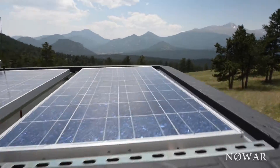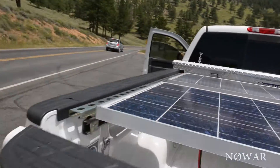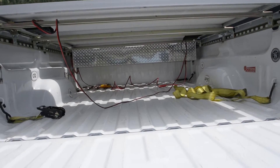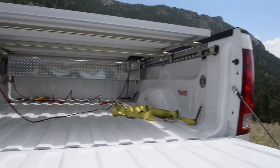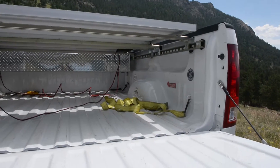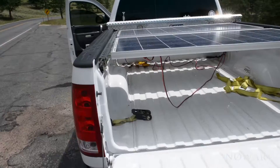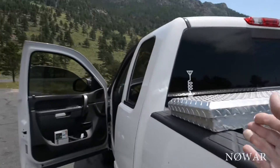I mounted it with Unistrut. Let me focus so you can kind of see how I mounted them up here. I had them so they can go in and out whenever I want to move things around. It's working pretty good.